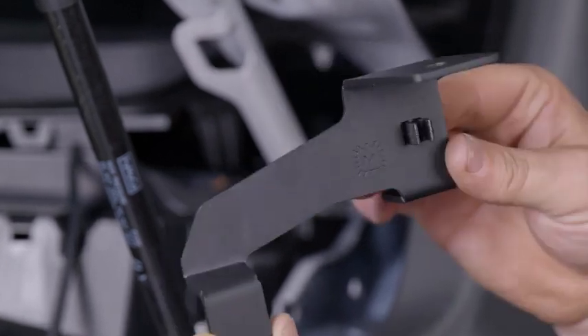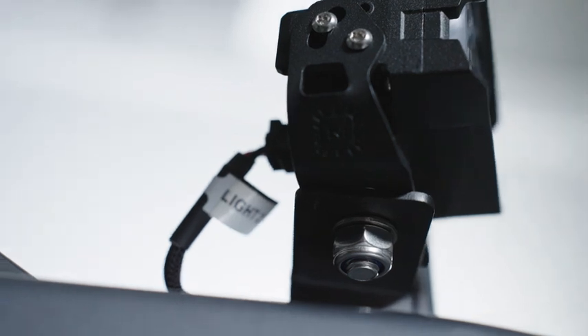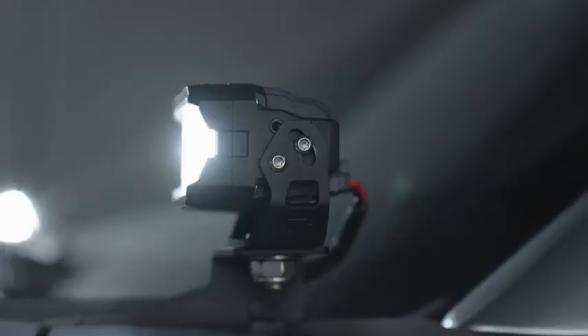We have incorporated mounting locations and cable routing clips on the stem of the bracket to direct the input wiring from your LEDs down into the engine bay. From there, you can plug and play with optional pigtails or Morimoto's switched relay harness for a clean and reliable install.